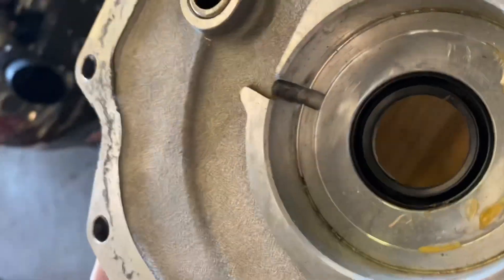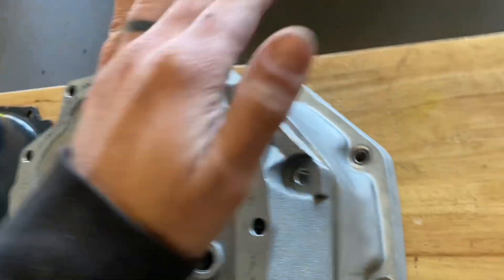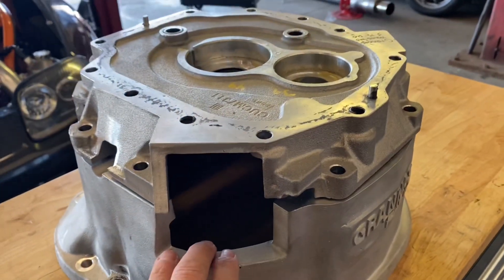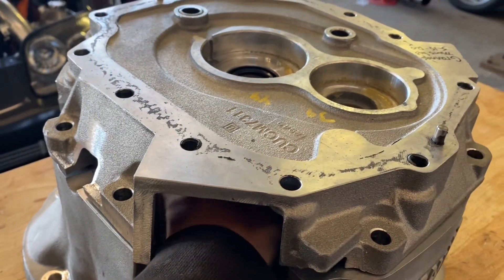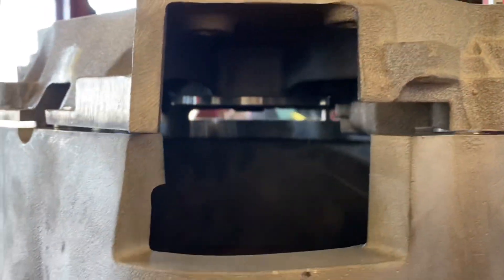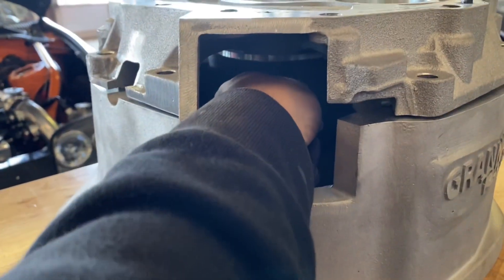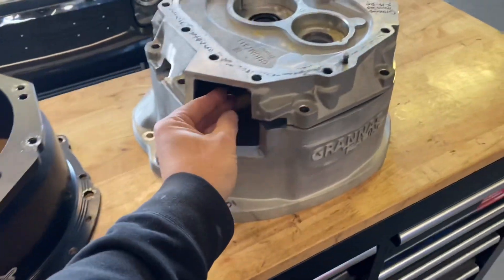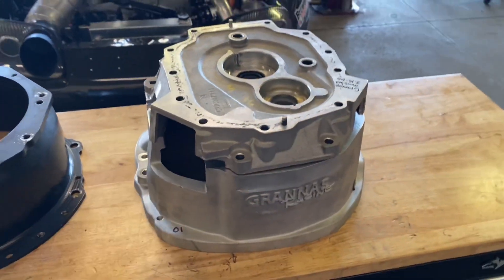I'm going to move this front plate over to my bell to show you. It's not on there all the way — I'd have to slightly tap it in; this is a prototype bell, so we're still working on the dimensioning of the bolt pattern. But you can see I can actually get my hand in here and work. If I needed to, I could probably get a wrench in here and adjust my release bearing, which would be mounted on the front plate there with the input shaft passing through. Plenty of room — similar to the V160, which has an access panel here and on the other side as well.